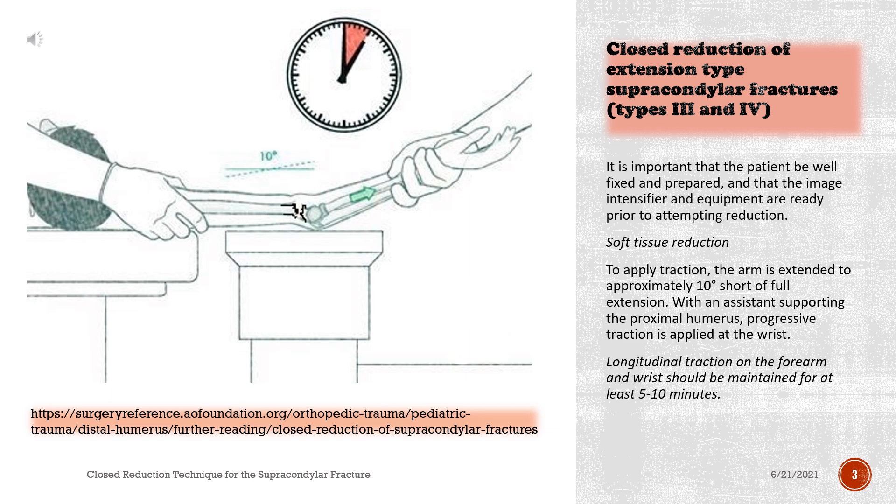It is important that the patient be well fixed and prepared, and that the image intensifier and equipment are ready prior to attempting reduction.